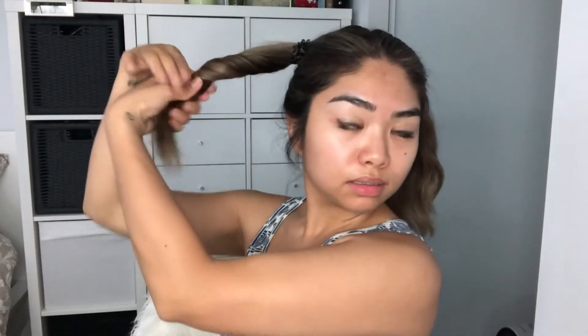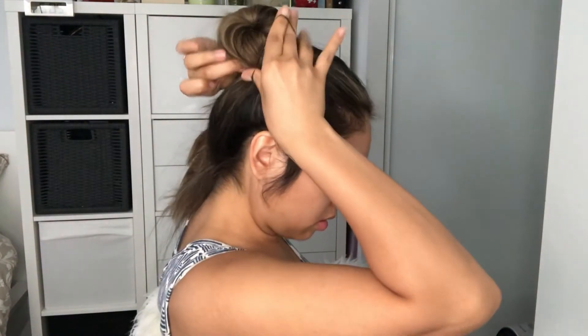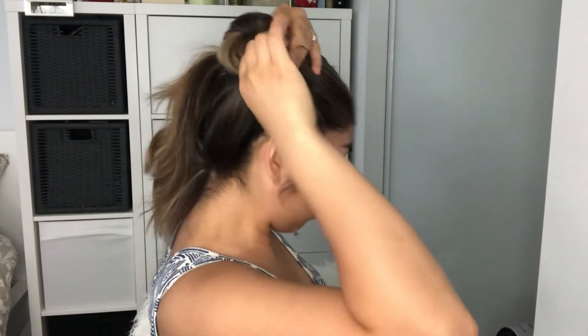Now we will twist the ponytail and make a bun, then secure it with an elastic band. Do the same on the other side.